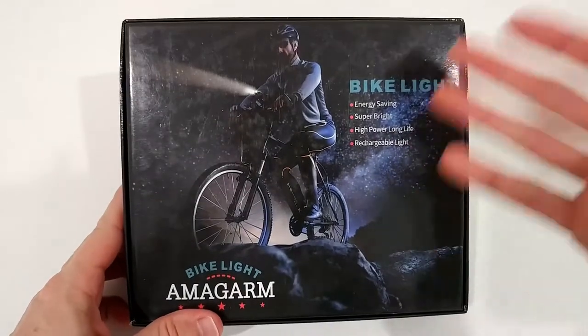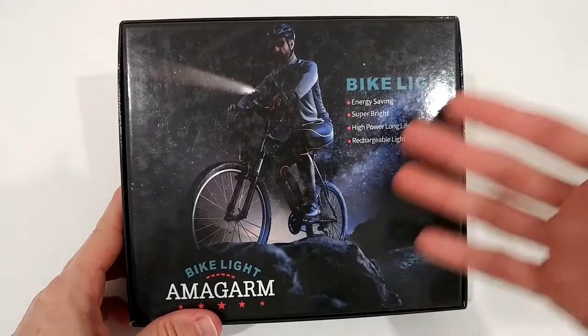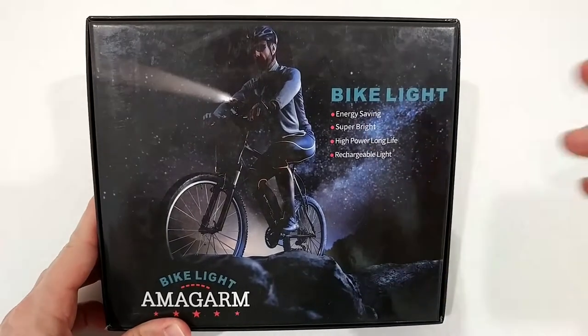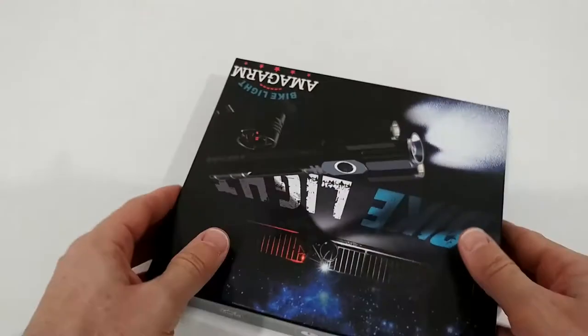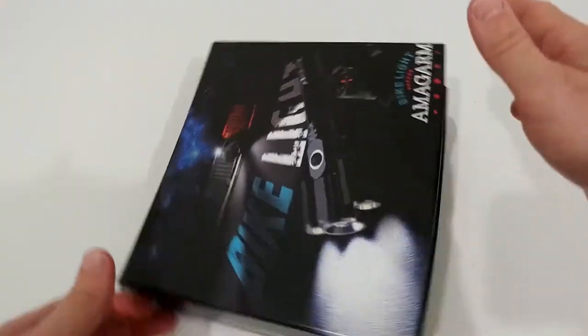The range of the light depends on what's in between - fog, dust, wood, or a forest. Here we have the product: energy saving, super bright, high power, long light, rechargeable. The box is not secured by tape, which is a surprise, but it looks like it's still new.